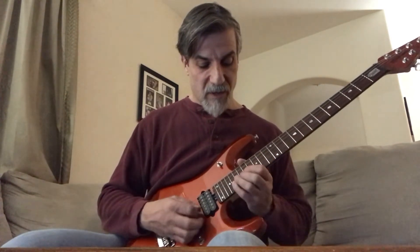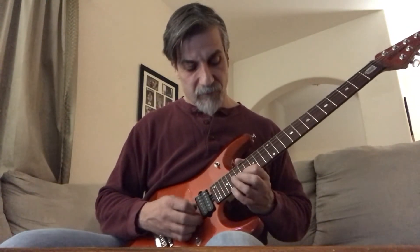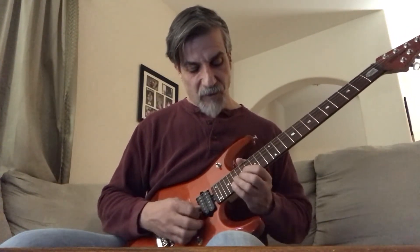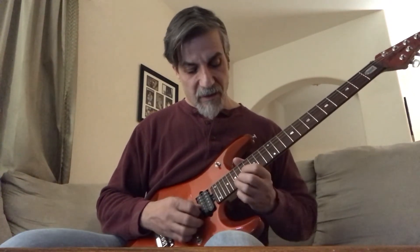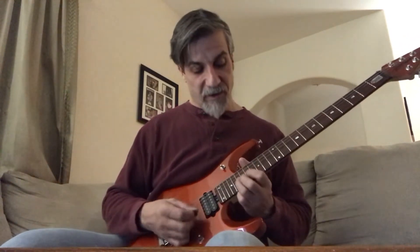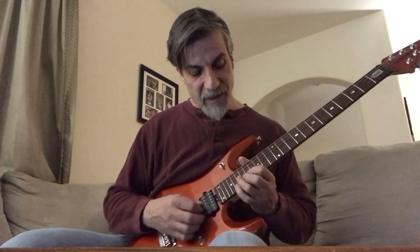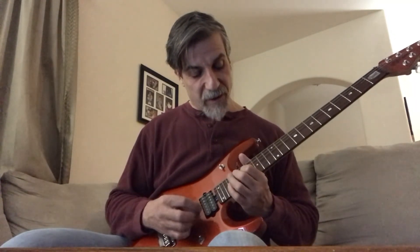Then you do this run: 20, 19, 17, then 19, 17 to 19th on the 3rd string, back up to 17, 19 on the 3rd string, to 17 on the 3rd string.